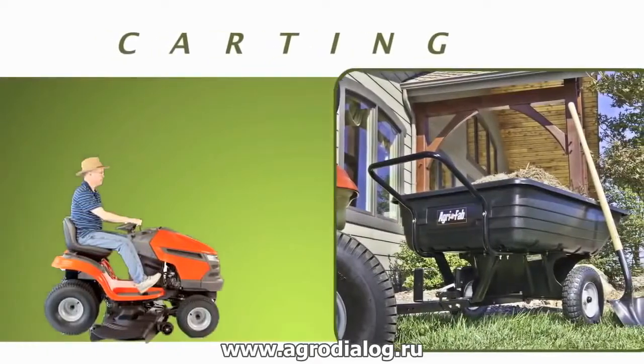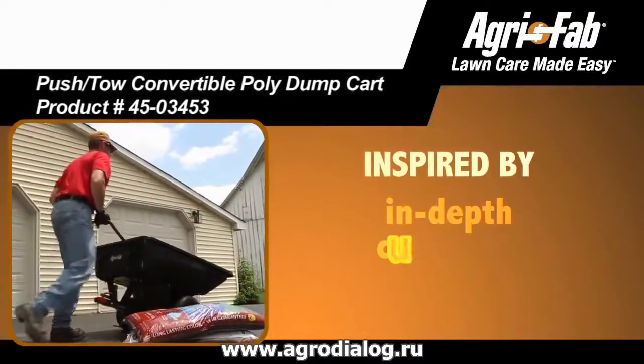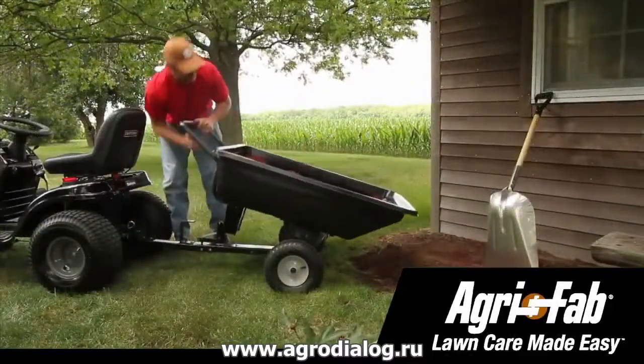Carting your yard care refuse just got a whole lot easier with the Push-Tow Convertible Poly Dump Cart. Inspired by in-depth customer research, this device offers several features that make lawn care easy, regardless of brand or style.